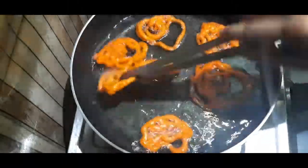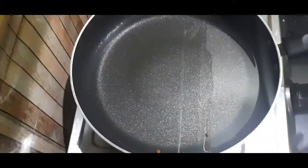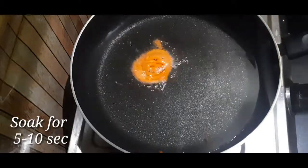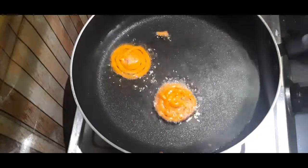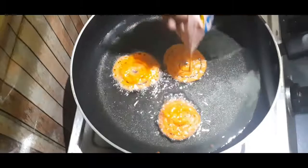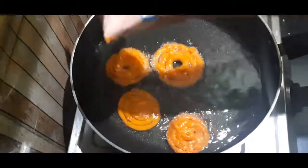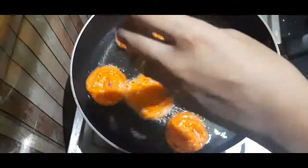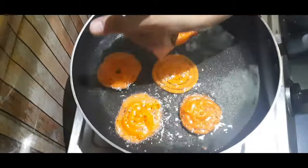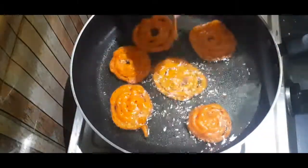I will show you how to make the jalebi shape. You can see how perfect it looks when you pipe it correctly. Cut the piping bag a little bit, and pipe it carefully. Sometimes the jalebi will be warm and crisp — this is what we want.